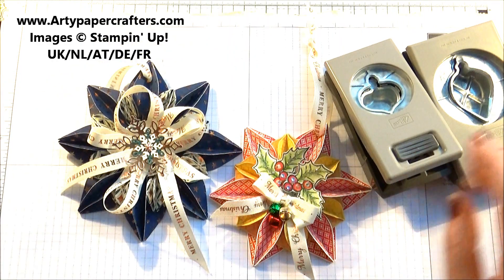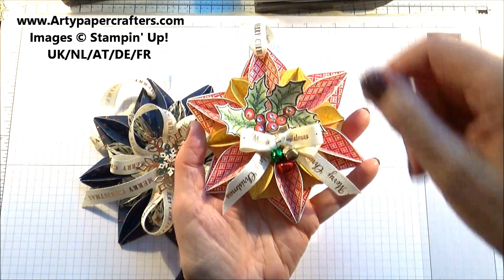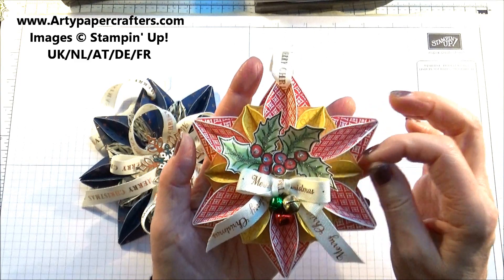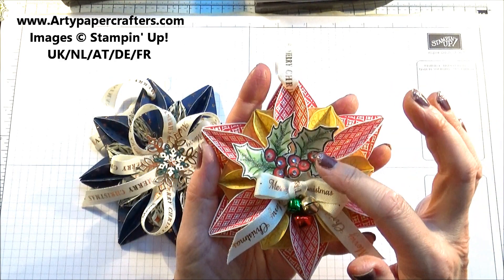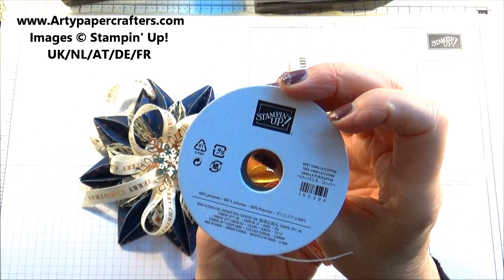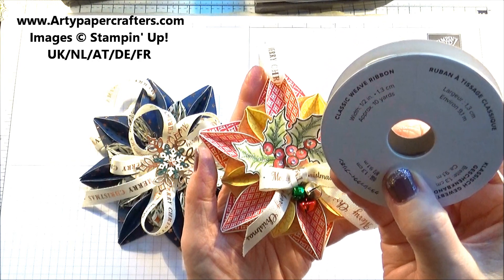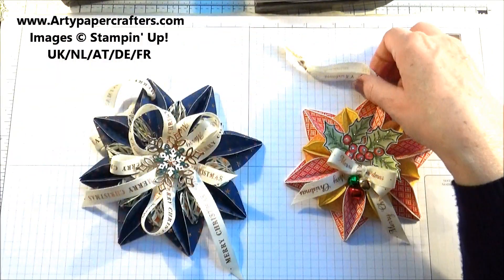So let's get started on making one of these beautiful bauble decorations. I've used real red to punch these out, and so saffron ink on this one. I've stamped and colored in mossy meadow my holly leaves, and colored them with poppy parade and mossy meadow stamping blends. I've used some beautiful ribbon called very vanilla copper — it's half an inch wide, you get ten yards, and it has Merry Christmas stamped all the way through it. Beautiful ribbon.